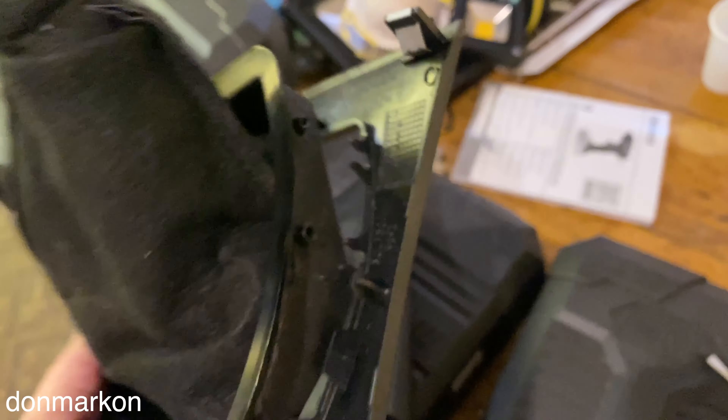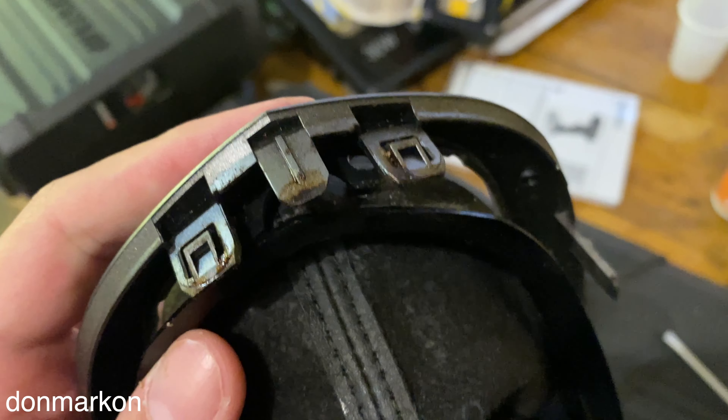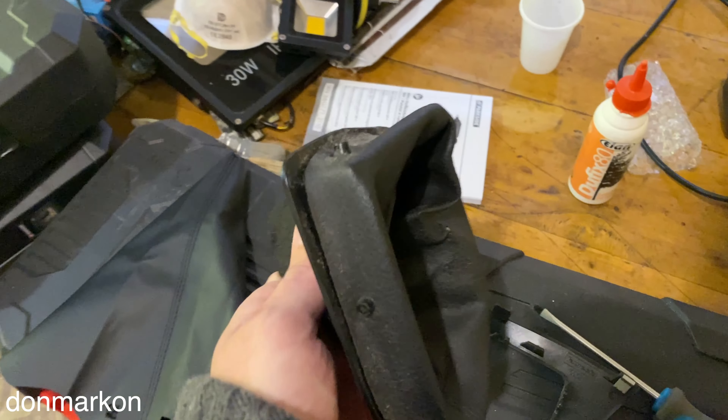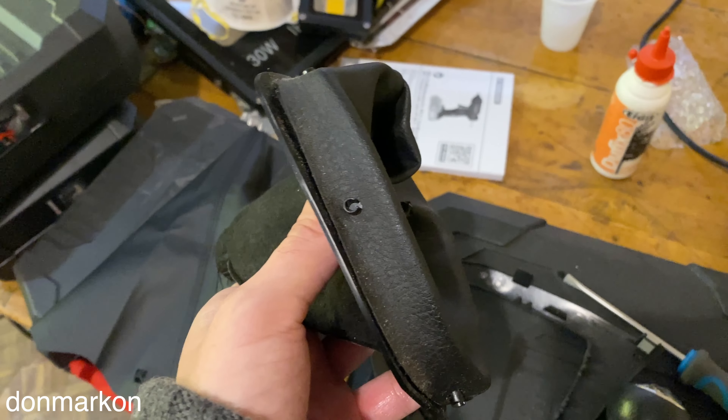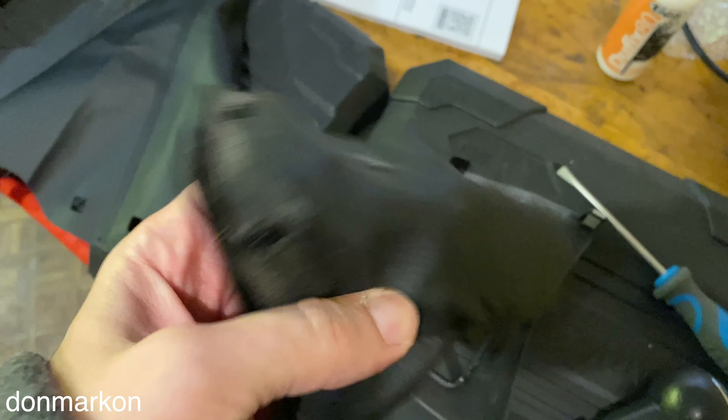...two, three, four, five, six of these pins around which you can pop out with a screwdriver, and after that you can remove the skin quite easily. After that you just remove it from the plastic.